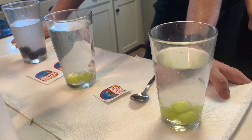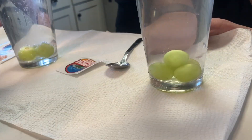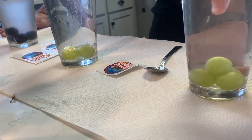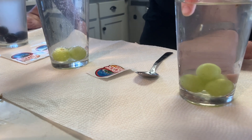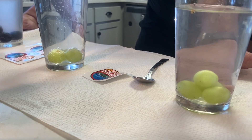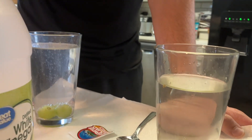Why do the grapes go to the bottom of the cup? Because the grapes are heavier than water — the density of the grapes makes them go down to the bottom. So what do you think is going to happen when we add a little bit of vinegar?